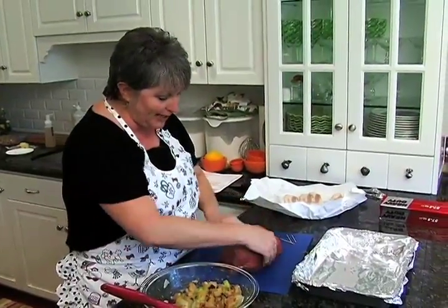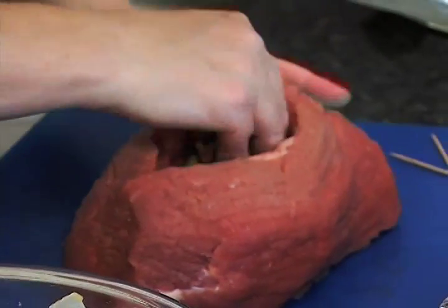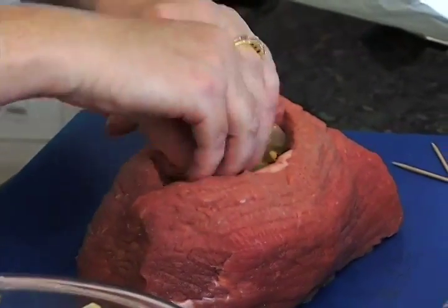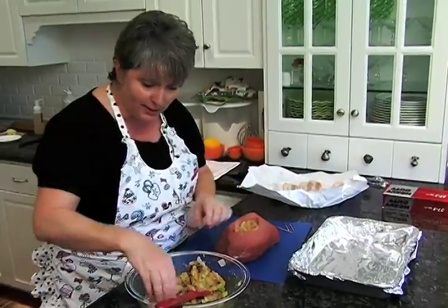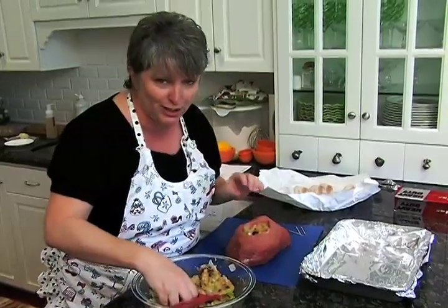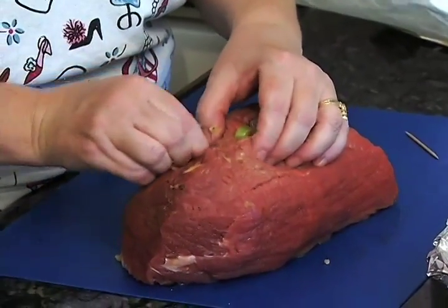We've got this nice big pocket and I'm just going to take this filling that we've made — I'm going to use my fingers — and we'll stuff it right on in there. We'll have plenty of this left over; if you wanted to, you could mix up some more bread crumbs with it and turn it into a stuffing to put gravy over. I love the cranberries in here and the pine nuts are just perfect. We're going to have to close this up with toothpicks, so we want to make sure there's still enough room to do that.